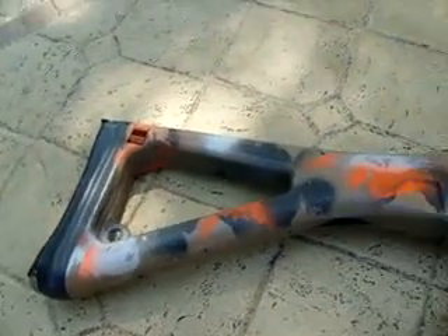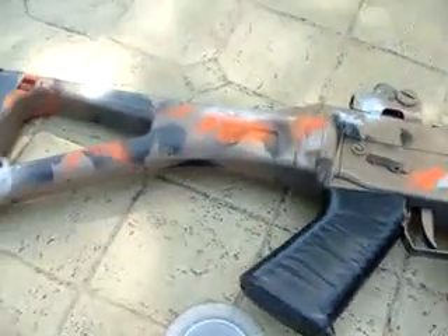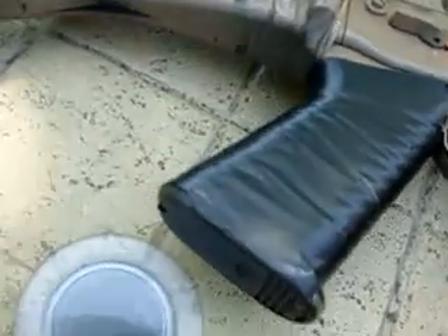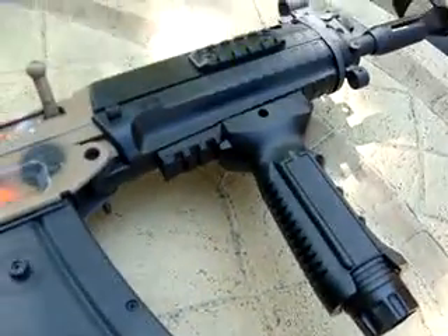And on this one, I kind of just took some leaves and splotched it, which didn't really work that well, but then I taped off the hand guard because I don't like holding the paint on the stock. And then we painted the clips and then I put a grip on it.